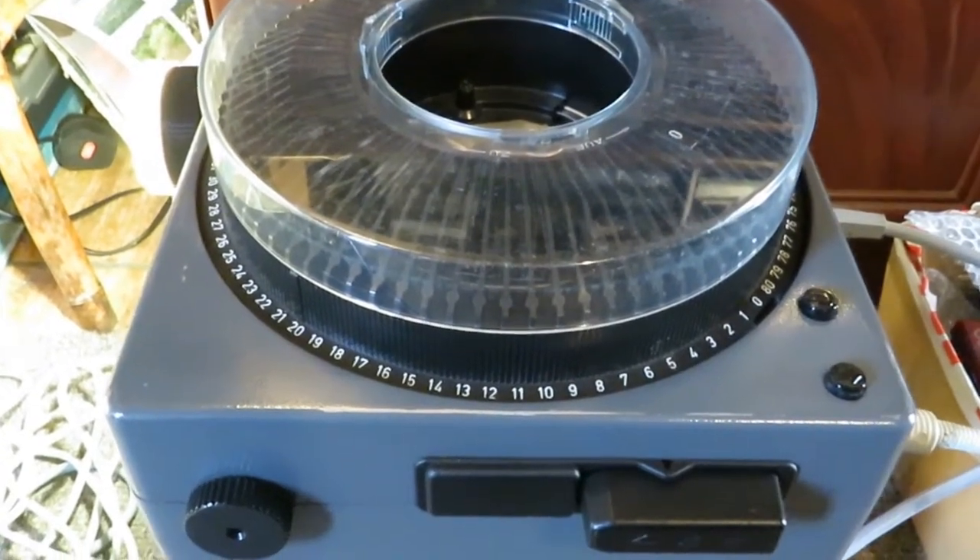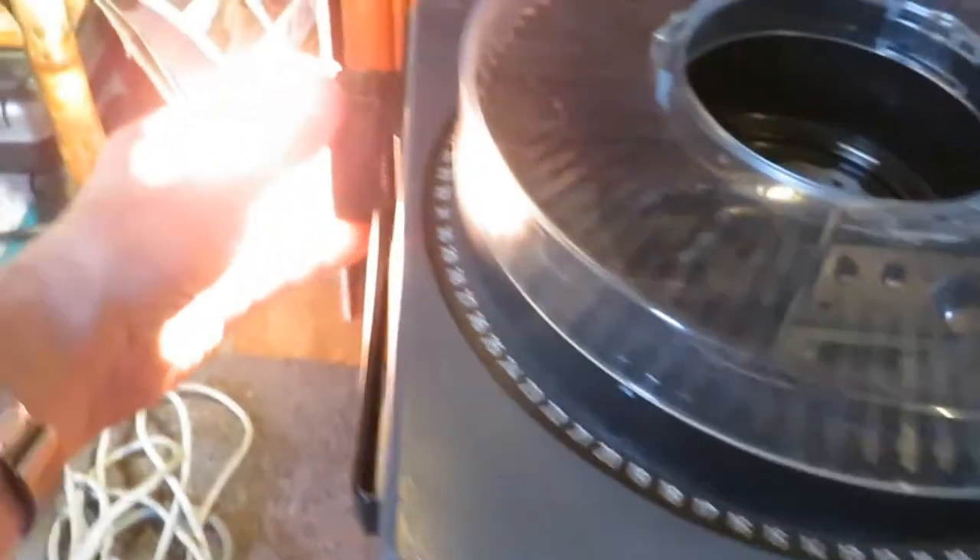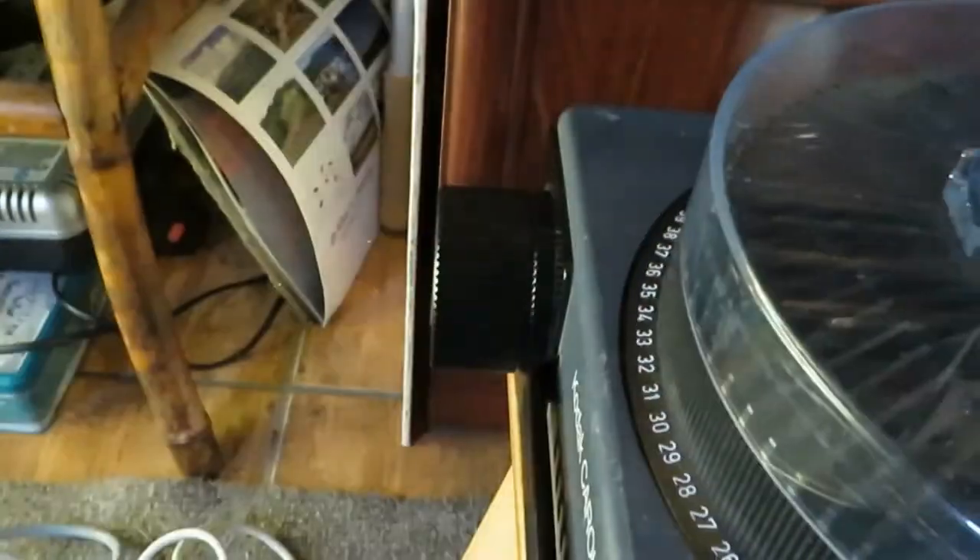And that noise is the fan. As you can see, I haven't got a slide in it.